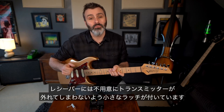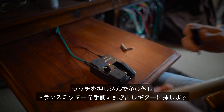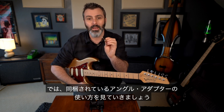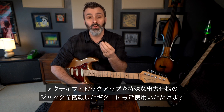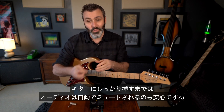A little latch keeps the transmitter in place for transport. Press down this latch, then pull out the transmitter and place it in your guitar. At this point you could opt to use the included angled adapter, which will put the transmitter at right angles to the guitar.